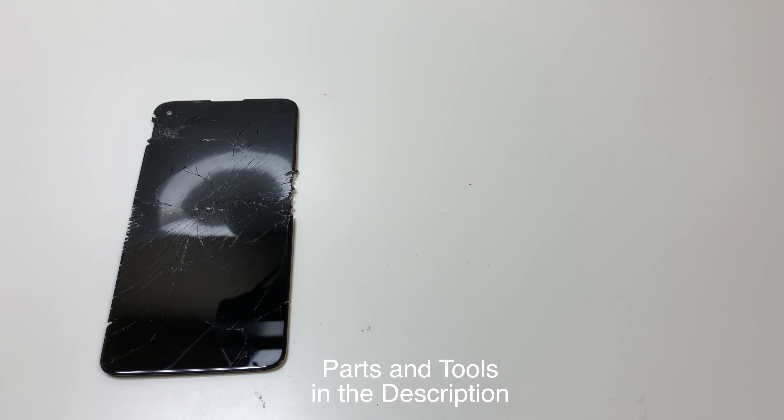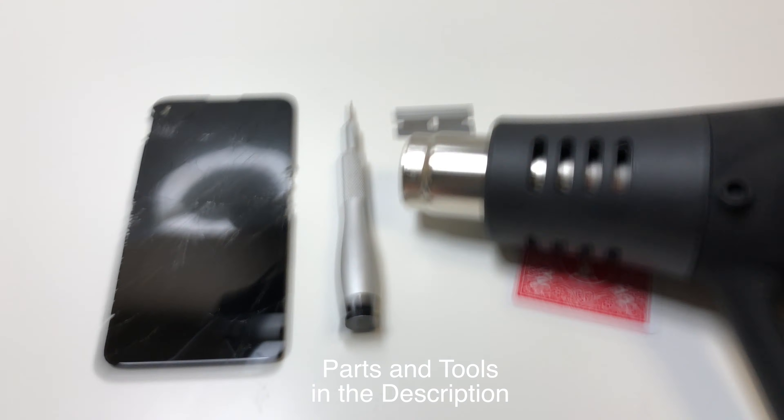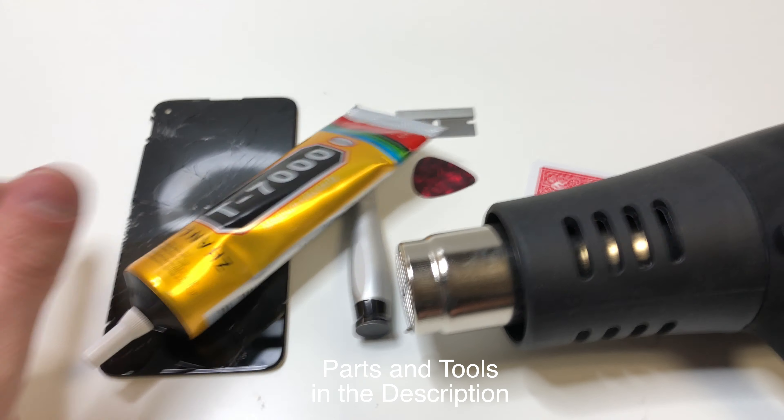The tools that we are going to need are the following: a T4 driver, a metal razor blade, a pick of some sort, a playing card, and some heat. You'll also need some glue and some clamps.